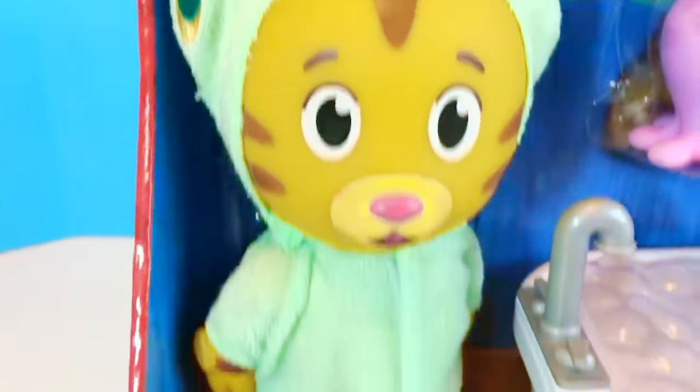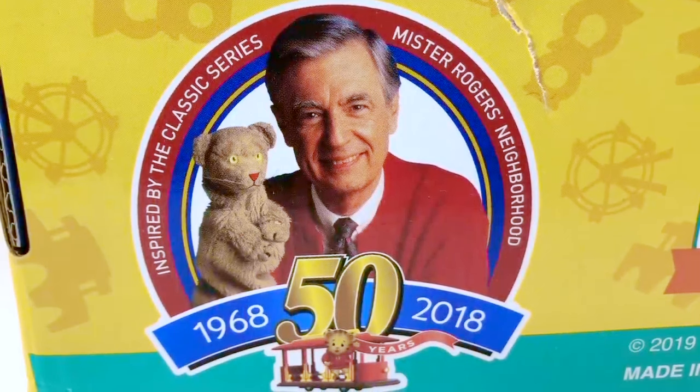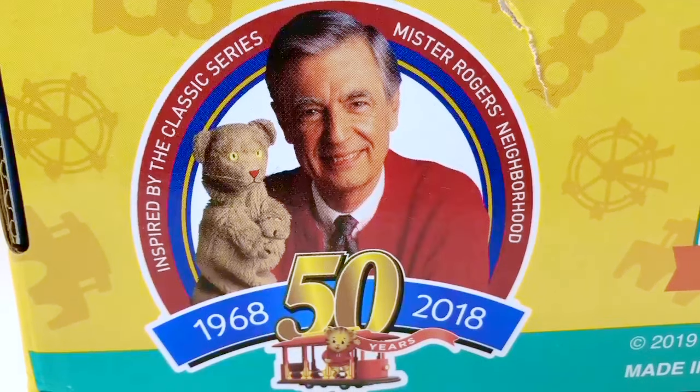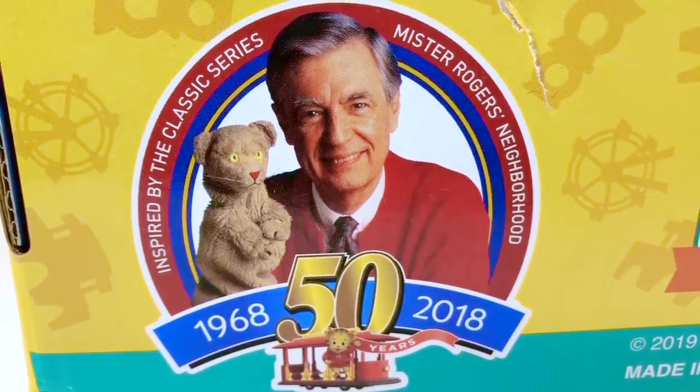Some of you may know this already, but Daniel Tiger was inspired by the classic series Mr. Roger's Neighborhood. This was one of my favorite shows growing up and he was a wonderful man with inspirational messages.